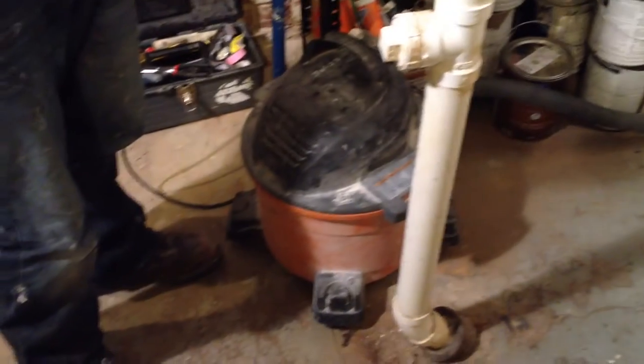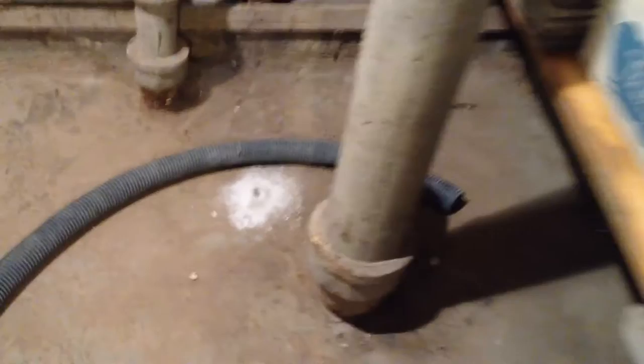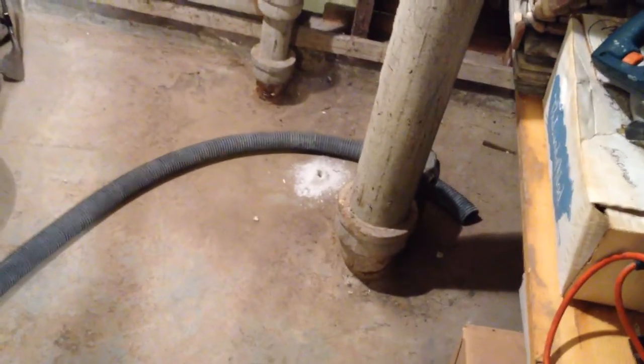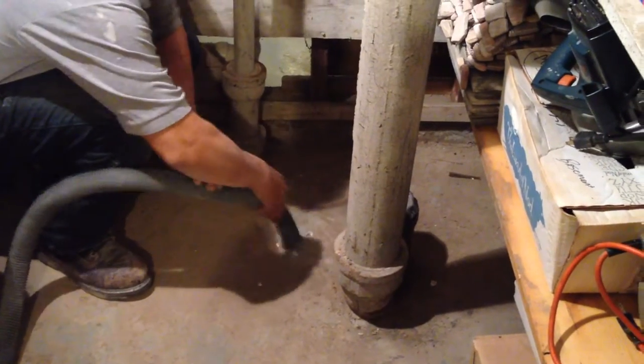We've got the shop vac set up to do communication testing. We have our pilot hole drilled right where we want our suction point, and we've got pilot holes drilled around the basement. The shop vac is now running and placed on our pilot hole — this is going to be the center of our primary suction point right next to this plumbing here.